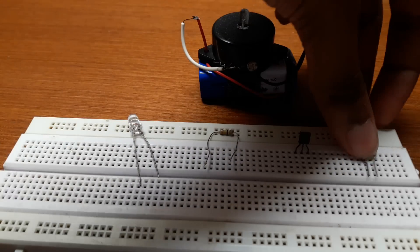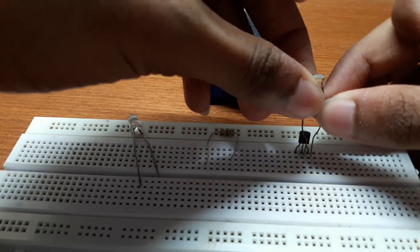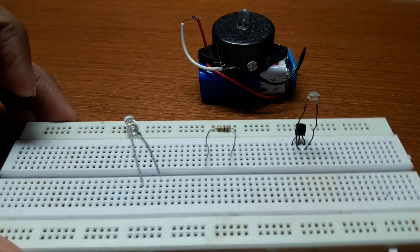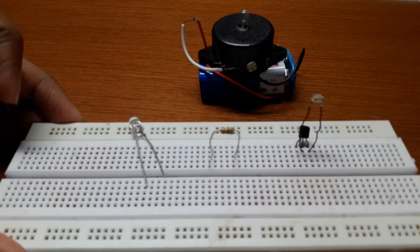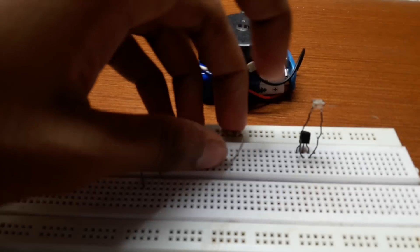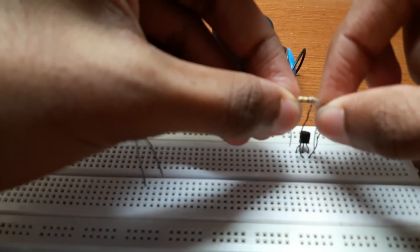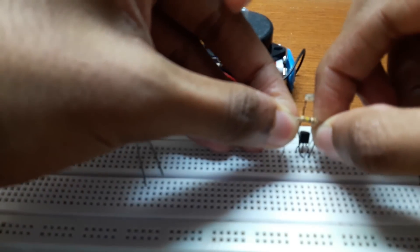Connect the two pins of the LDR to the base and the emitter of the BC507 transistor like this. Then take the 10k ohm resistor and connect it from the base to a blank space on the breadboard.